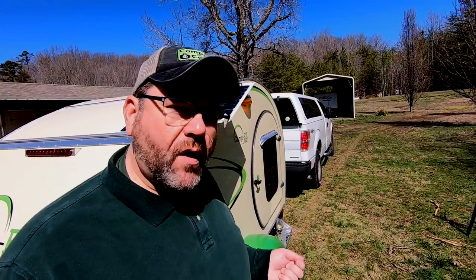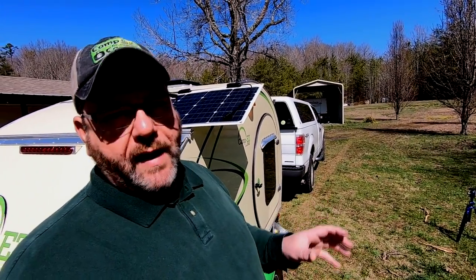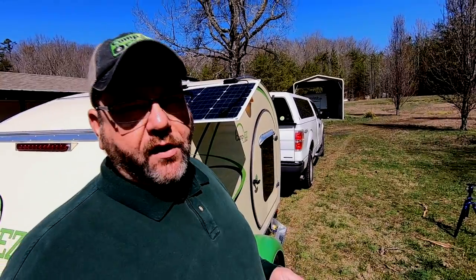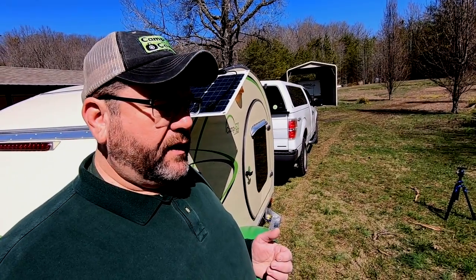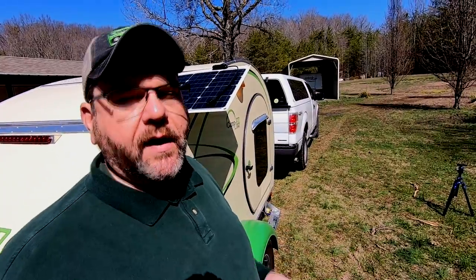Once it's installed, I've got a couple of 50-watt Renogy solar panels. I'm going to wire those in series — we'll talk more about why later. I'm going to be feeding that into a 15-amp Victron charge controller that has Bluetooth capabilities, which is going to be super cool. We'll talk more about that later as well. And all that will be feeding into a 100 amp hour AGM battery.